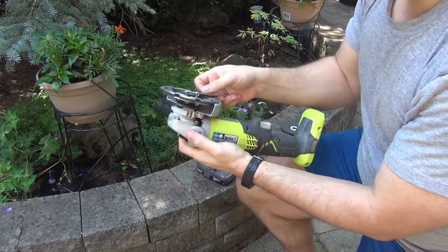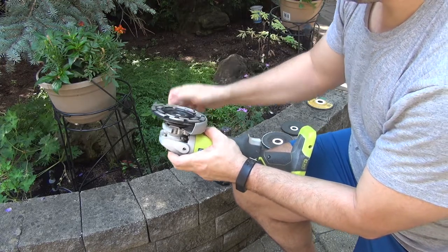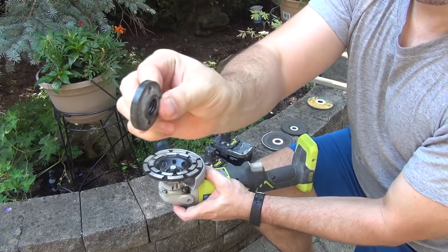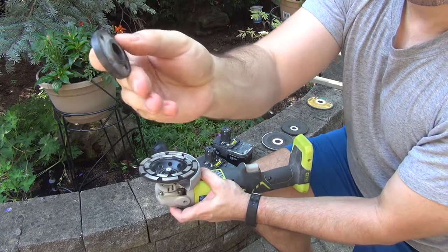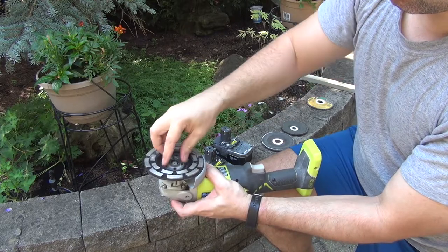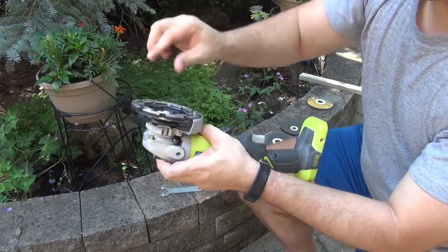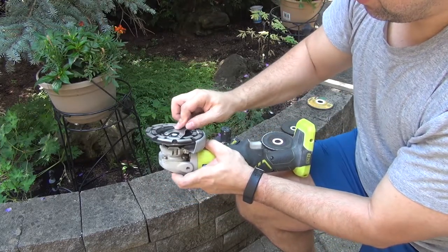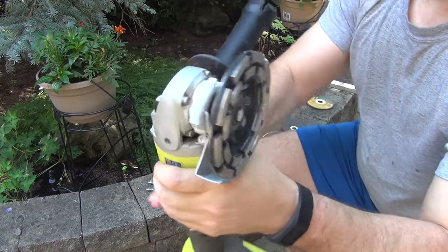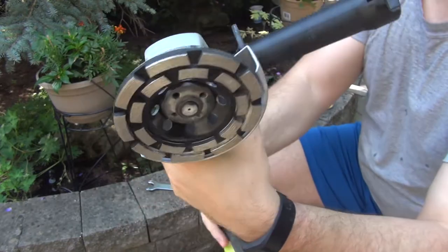So what you do in those cases — literally all you need to do is take this same nut, flip it around, make sure that the flange is on the outside now and the flat side is in, like so. Then do the same thing again — tighten it up. And check it out: there is no wobble whatsoever.